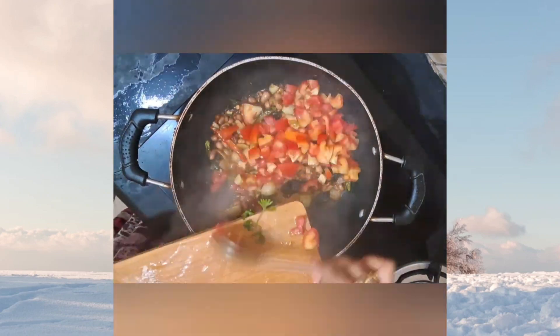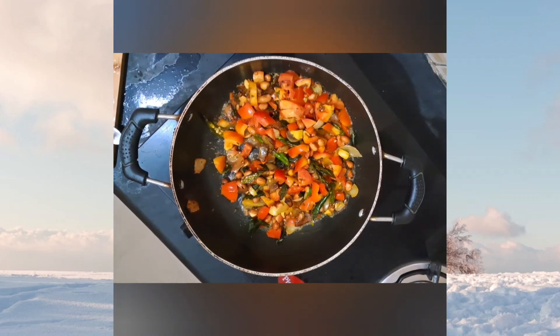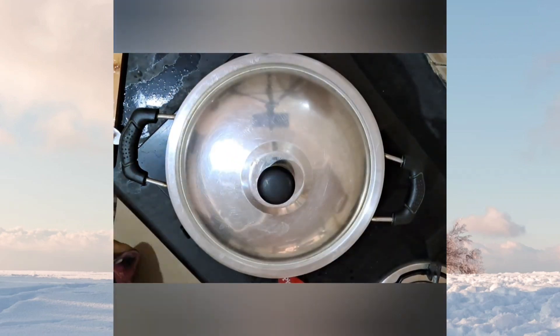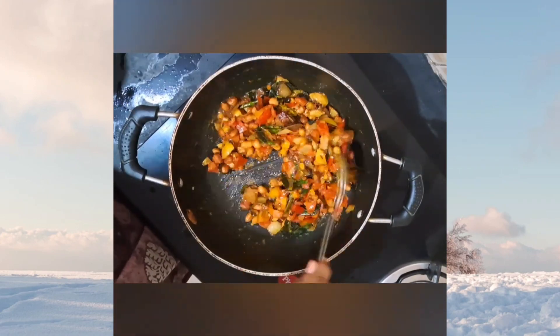Add some roughly chopped tomatoes. Nicely sauté it, close the lid, and cook the tomatoes properly until they are all cooked through.